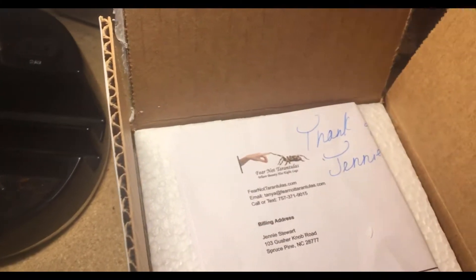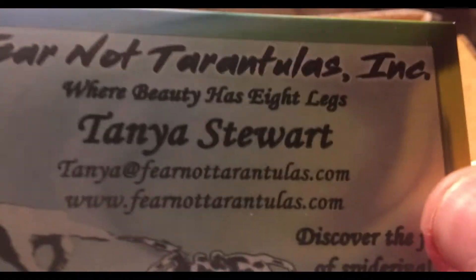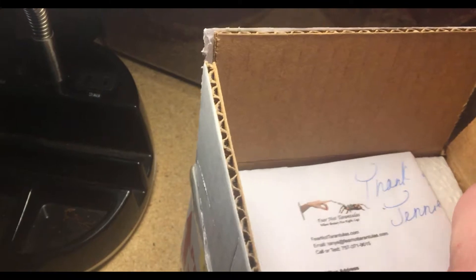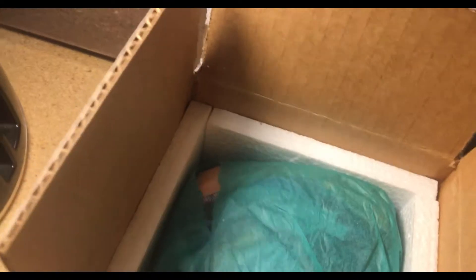So there we go, now it's open. Let me show you this real quick — Fear Not Tarantulas, FearNotTarantulas.com. She's definitely a really good seller here in the U.S., only place she ships. And that's the order receipt form. She's a really great dealer, normally packaged really well. As you can tell — styrofoam, insulated all the way around.